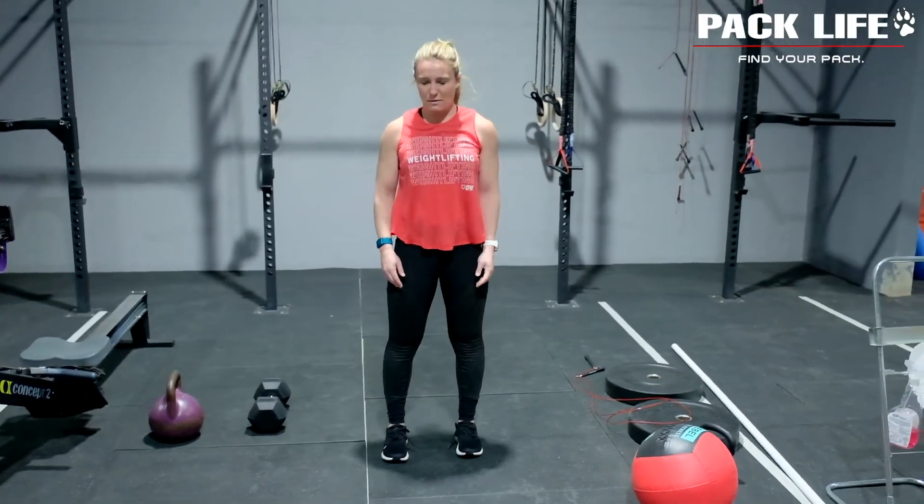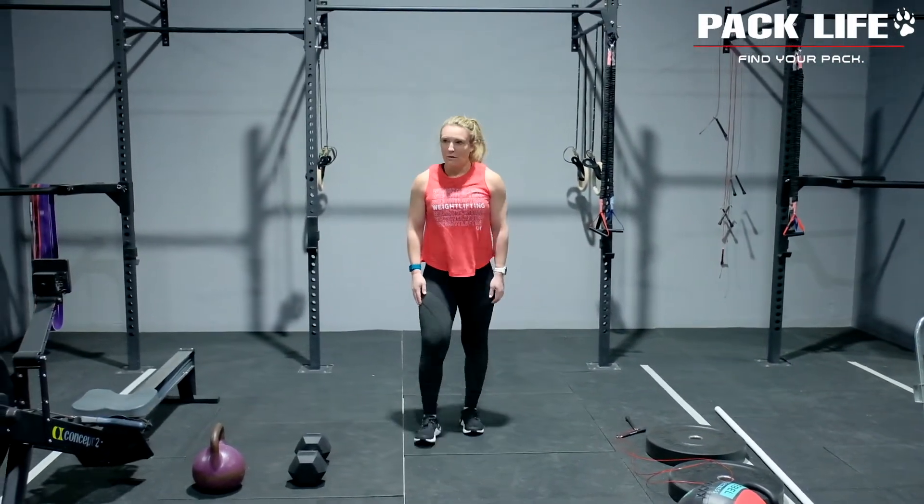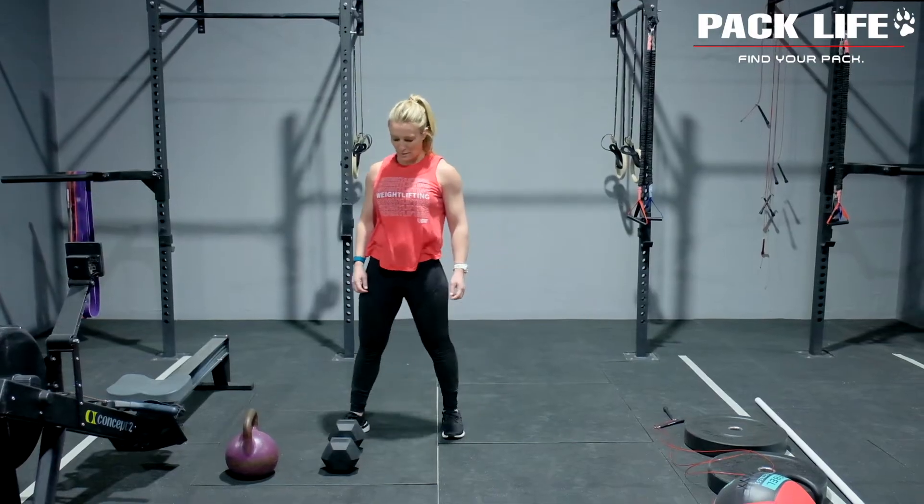We're trying a new benchmark today — we haven't seen this hero workout before. This one is called KO and there are only two movements. To figure out the rep scheme, you can look on Box Champ and you'll be able to see exactly what's going on there. Those two movements look like this.